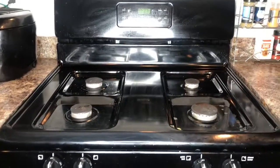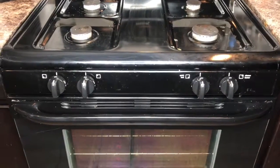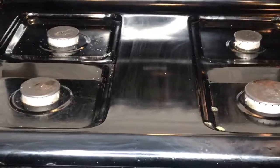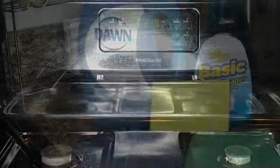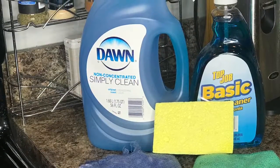Hey everybody, welcome back to the channel! Today I'm showing you how to turn those pesky streaks on your shiny stove into something more fabulous. Those are grease marks and some food, but we're gonna get it off with these products right here: some Dawn, Simply Clean window cleaner, a sponge, a cloth, and some paper towels.